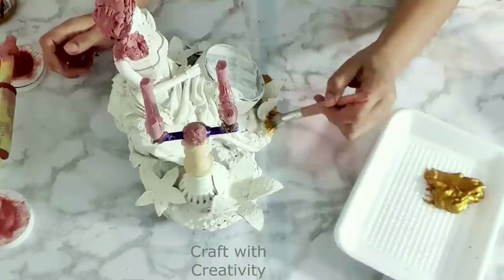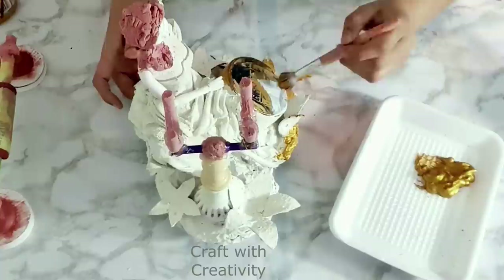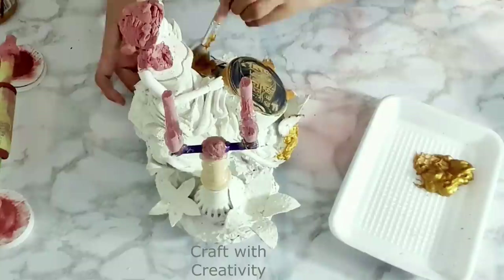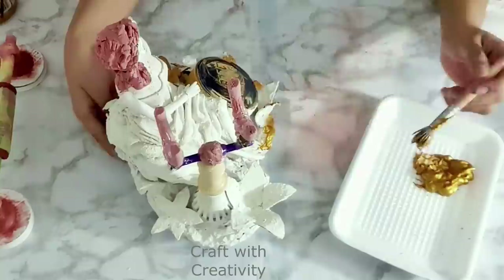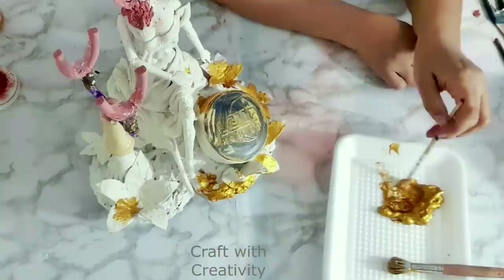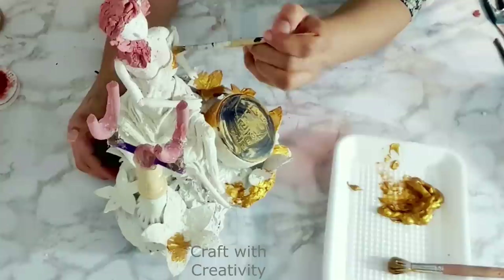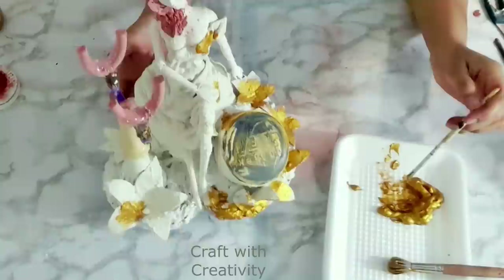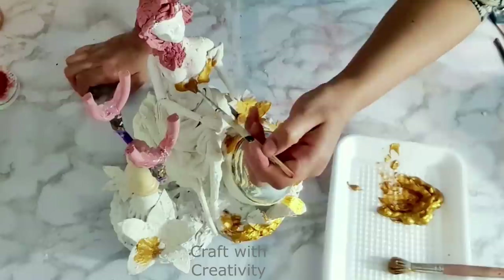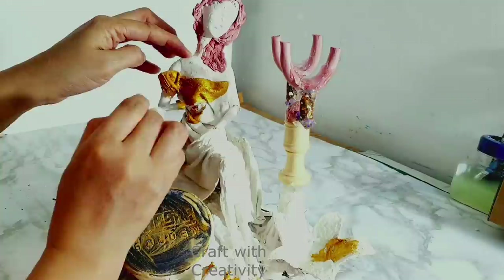Now my favorite part — coloring! I'm using a burnt golden acrylic paint. I love the color, though the quality was a bit runny, which made it difficult to apply. I couldn't get new colors because of the situation, so I had to work with this. I'll be coloring the doll's dress, her hair, and all of the telephone with this golden color, leaving her body white as it is.